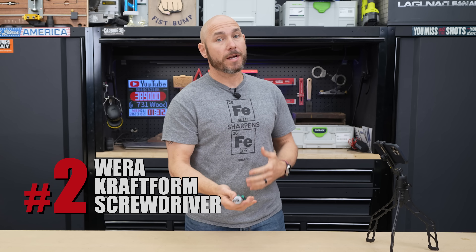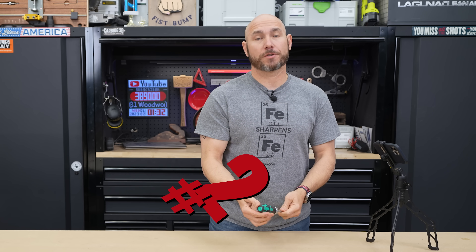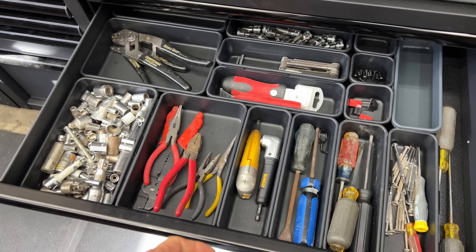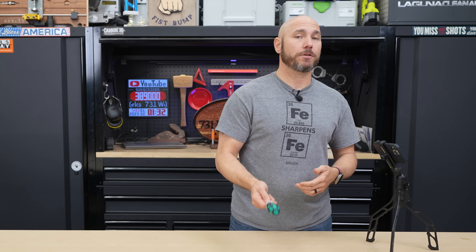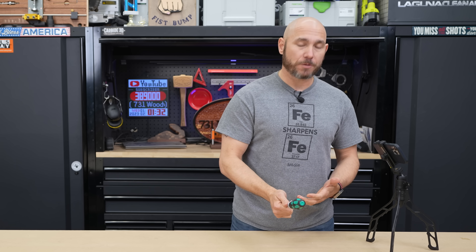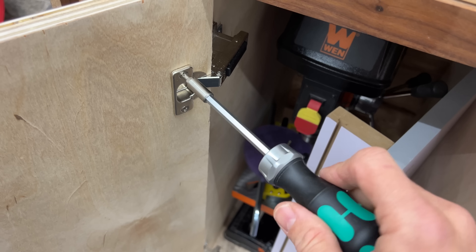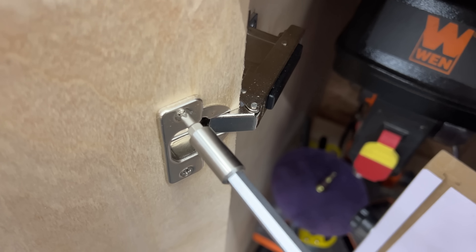Next on the list is a Wera Craftform screwdriver ratchet, but it has a secret. I had a whole set of screwdrivers I used around the shop, until I got this. This basically takes the place of all of them, especially when I need to do small tasks inside the house and just need to grab a screwdriver real quick.